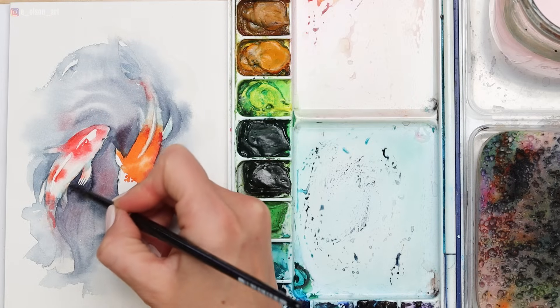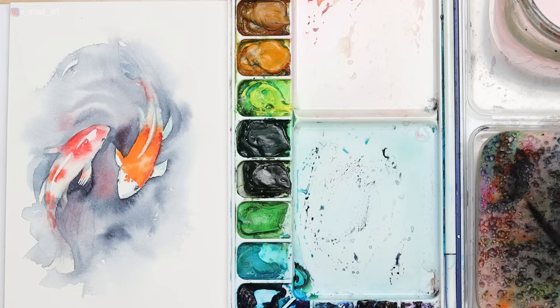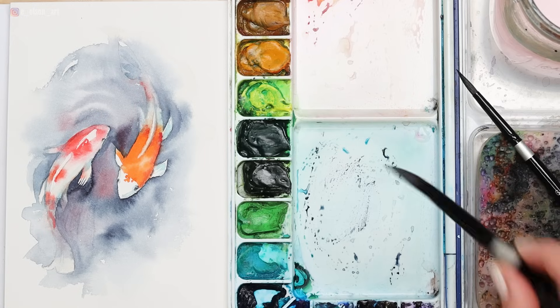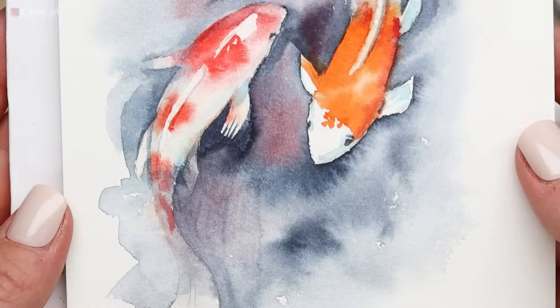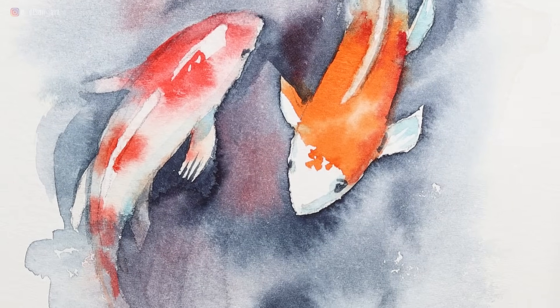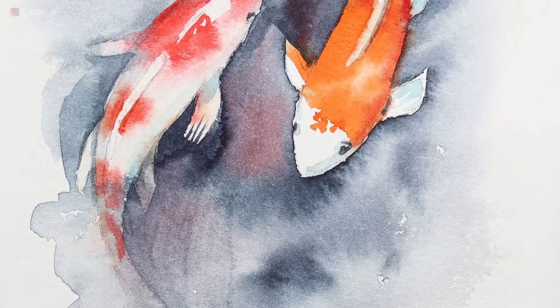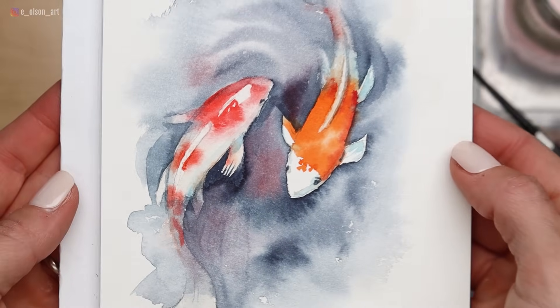You'll notice the tails almost disappear into the water, and that was something I really wanted to achieve here with the overlap of water and paint across the tail. I think it looks really cool. So if you've reached a point where you're happy with it, just set your brushes down and celebrate and say, 'Yes, I did this.' I hope you enjoyed today's koi fish tutorial. I had so much fun painting this — it really was relaxing for me too. I'd love to see your version of this painting, so tag me on Instagram and I'll see you in the next video!